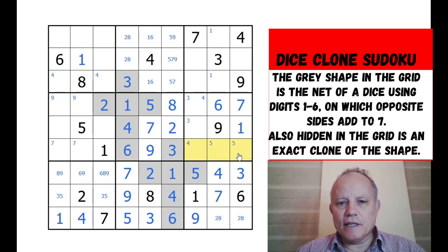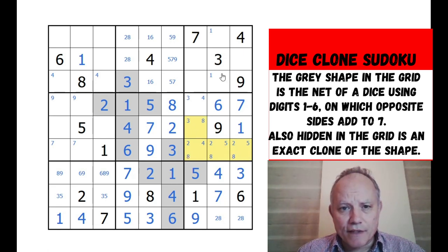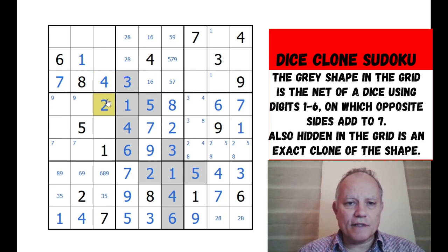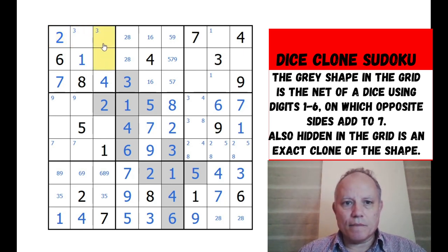Two is limited to those three as well, but eight could be any of those - complete pencil marks for that box: six, one, four, three, seven, nine. Seven is ruled out of all those cells by these two sevens, and that's great. Now we can place seven and four in the opposite corner. Two looking into this box - that's resolved as well, so I can put a three pair there and a five pair up here.